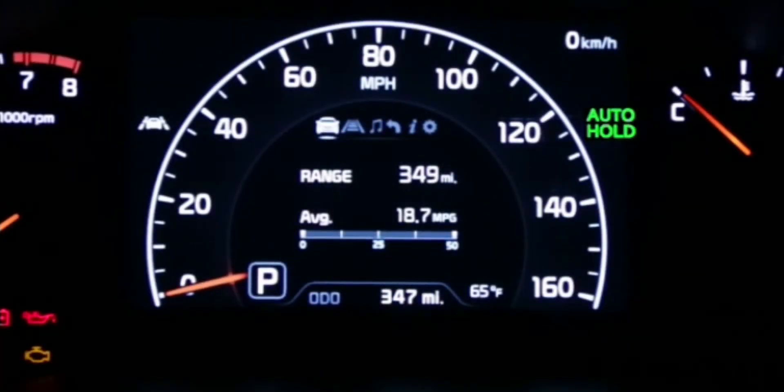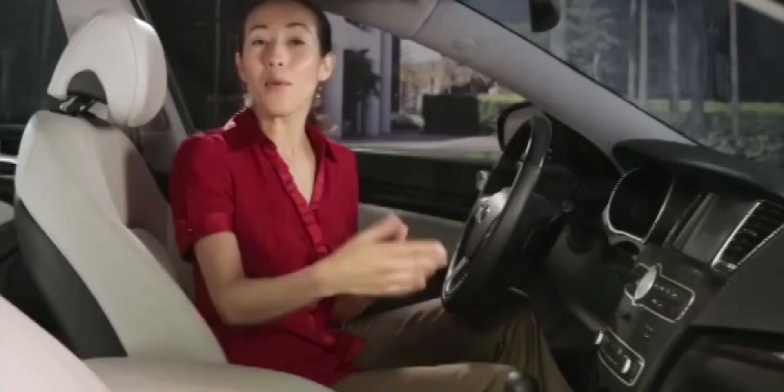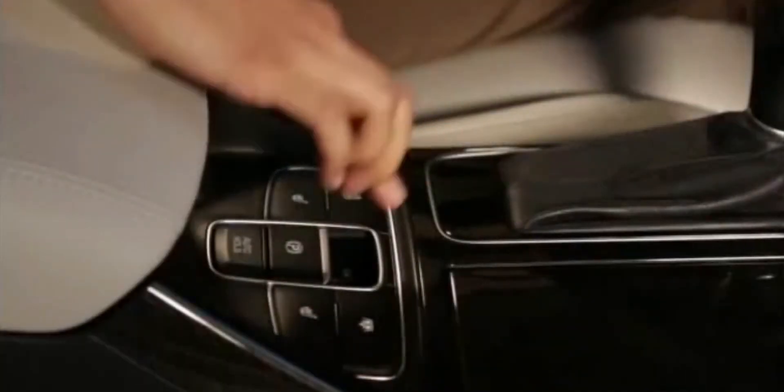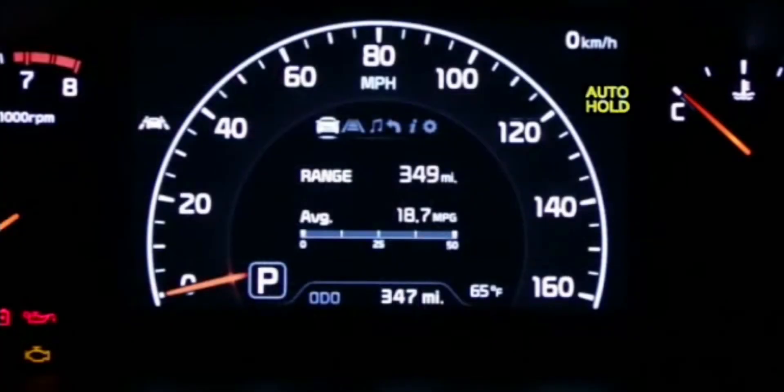When the auto hold switch is off, the indicator light will not be illuminated. You can either turn the switch off manually by pressing it, or it will automatically shut off if you manually turn on the electric parking brake. If the light appears yellow at any time, this may indicate that the system is not working properly. In that case, take your vehicle to a local Kia dealer.